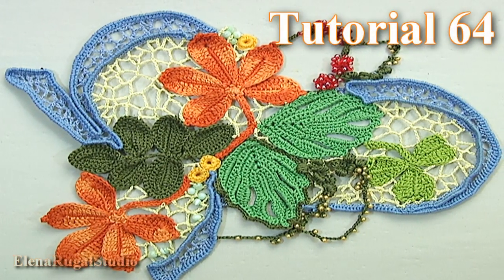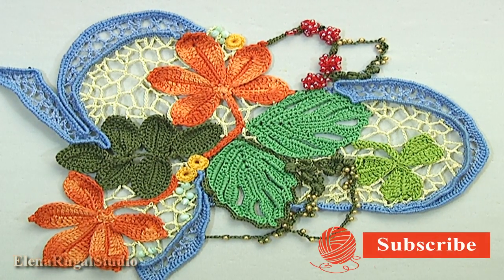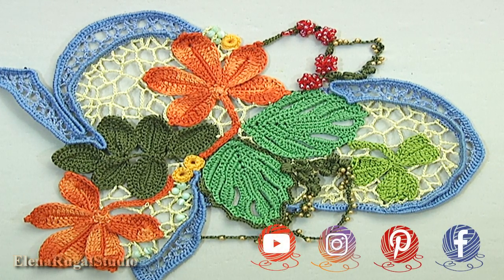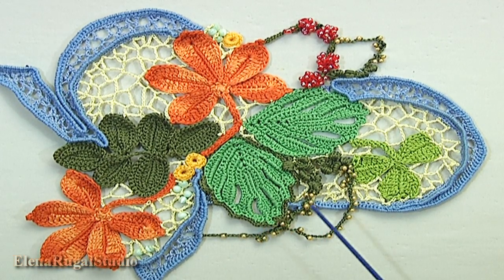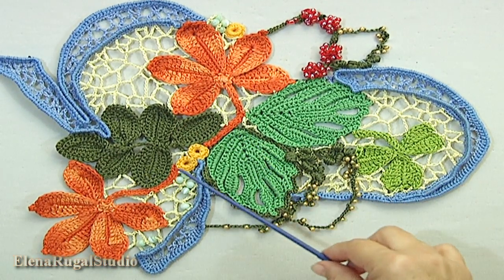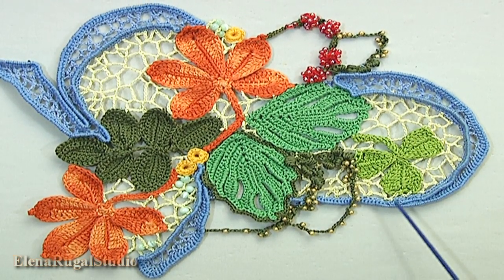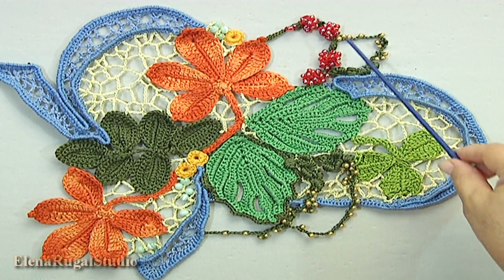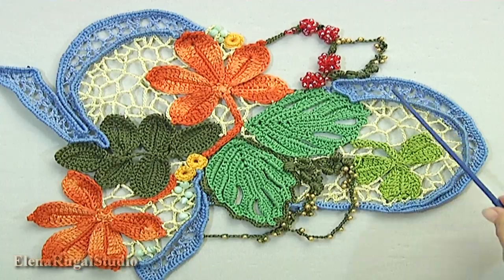In today's video tutorial I will show you how to make a nice project in Irish lace technique. We are working on the front side of the project. We divide our work into some parts. Make a picture in real size and pin it on a mat. Pin all ready elements such as branches and leaves. Then make cords on the burden. Then pin flowers and round elements. Then fill up all three places with chaotic mesh.